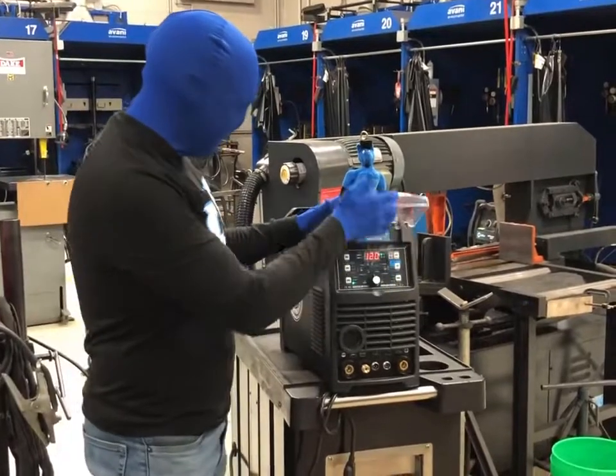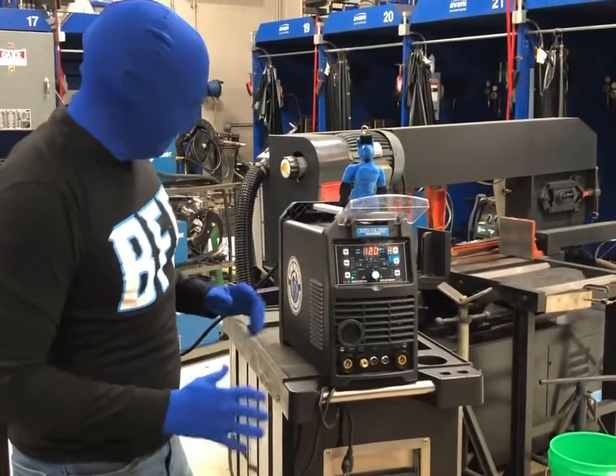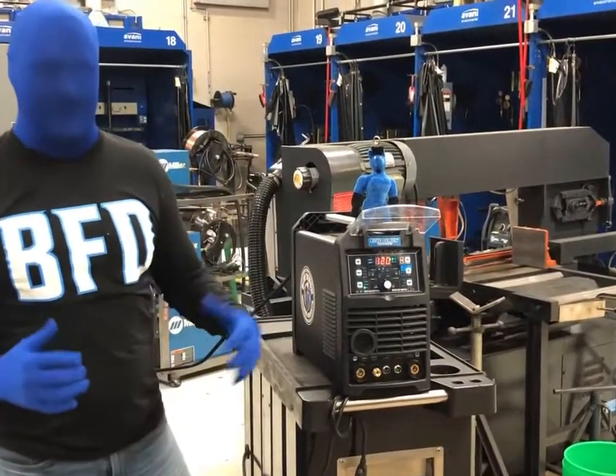Like I mentioned in my first video, there's quite a few settings in there. So we're going to go ahead and go through those settings and how you set up the machine.